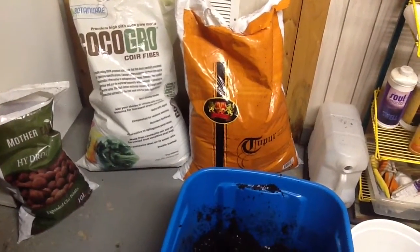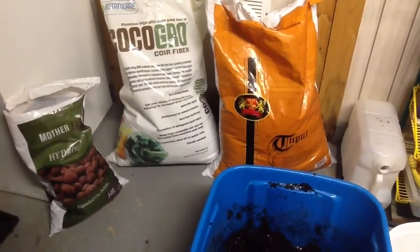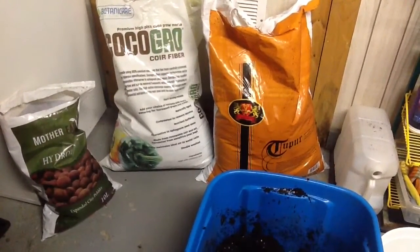Hello, this is Samantha Silverhaze with a little update. I went and got some good soil after I realized that the black gold I was using was almost half peat moss, which I do not like to use.